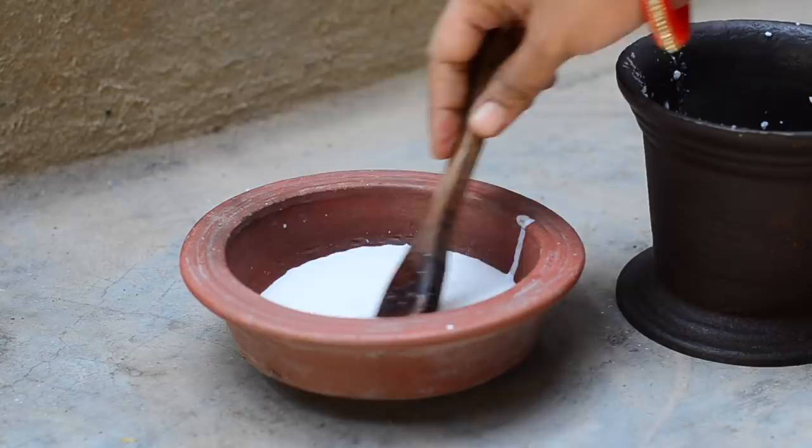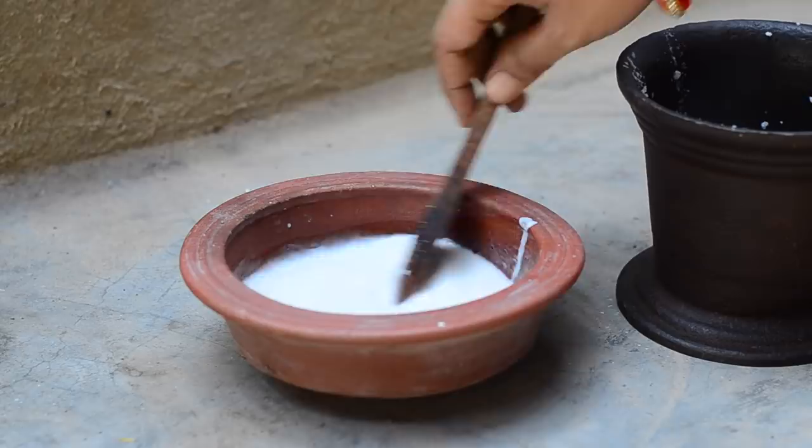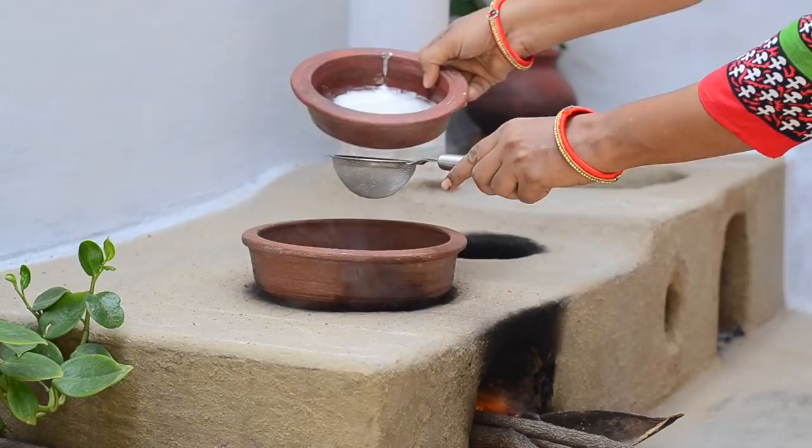Mix well. Now strain the mixture to get a smooth liquid. This is very important to get a silky smooth cream.